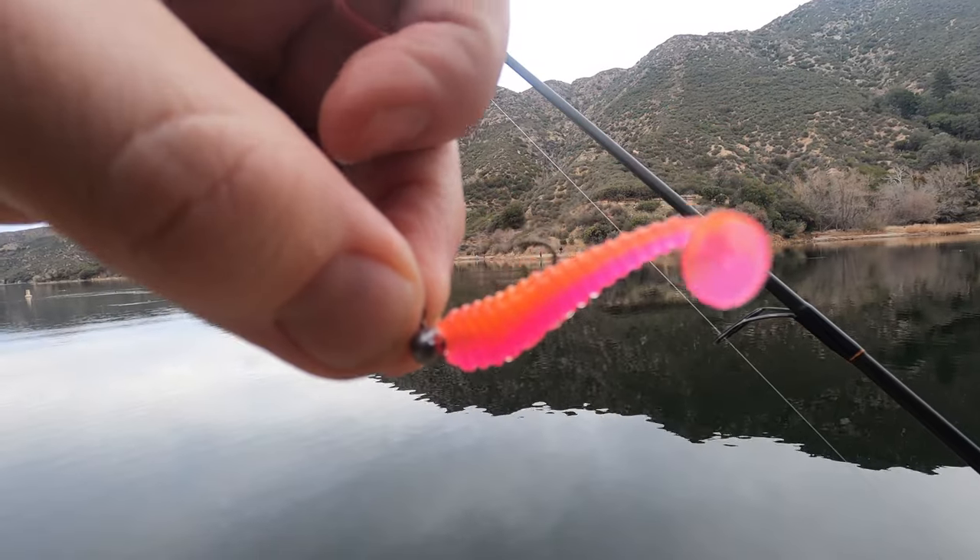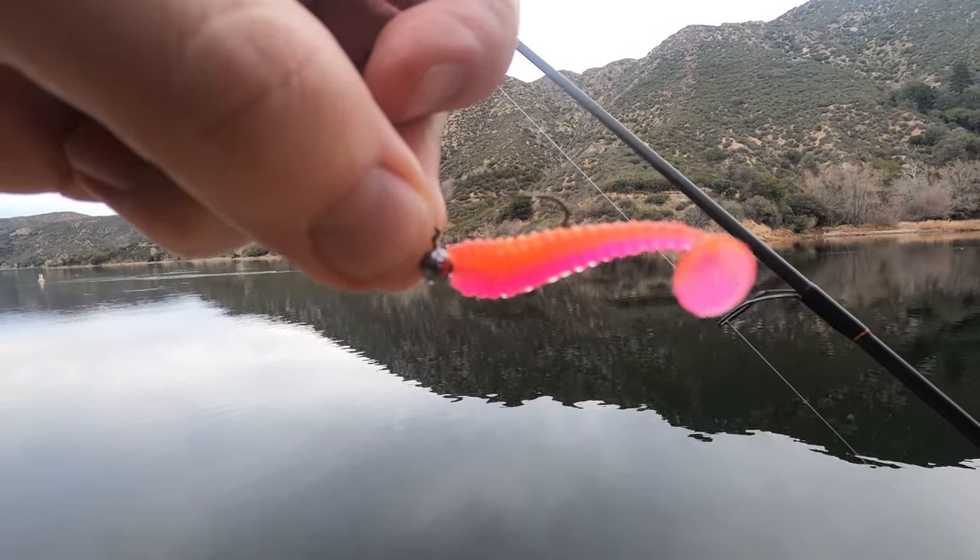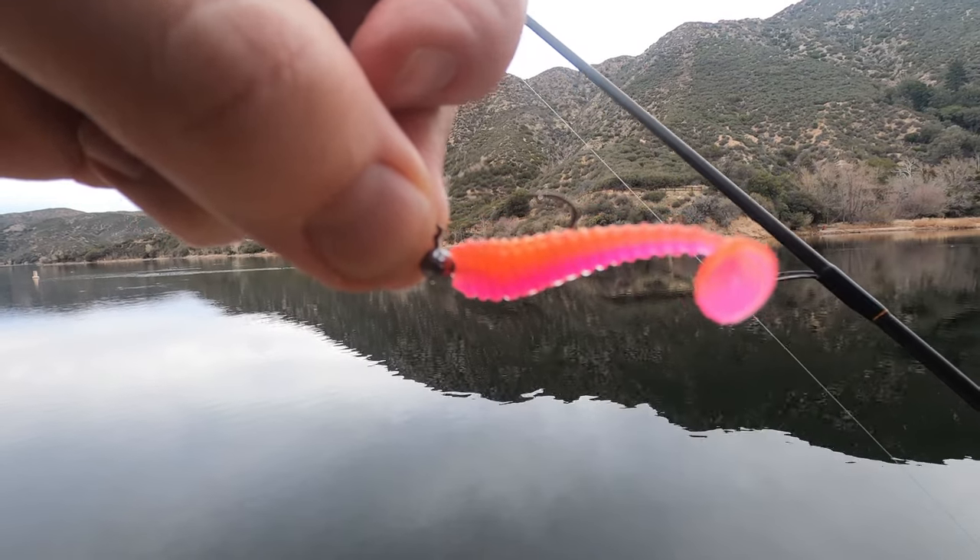Today we're going to go over three methods on how I fish my Sierra Slammer mini swim baits. My name is Jason, this is Huck Outdoors. If you're not a subscriber, subscribe and ring the bell for notifications of new videos. This right here is a Sierra Slammer mini swim bait — this one is a Southlake Special. I'm going to show you the three different methods that I have.